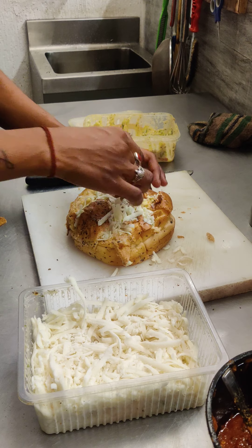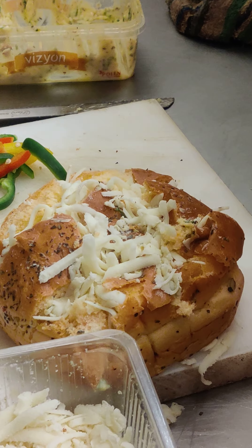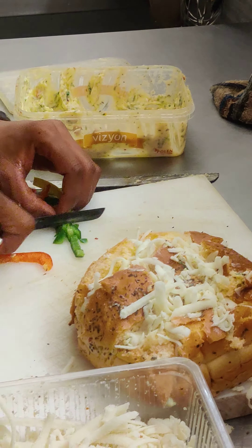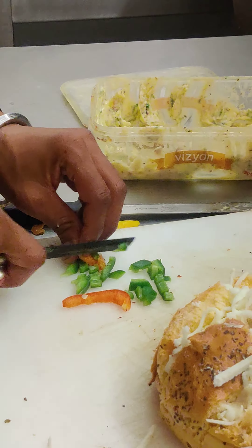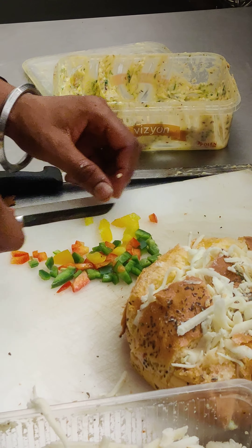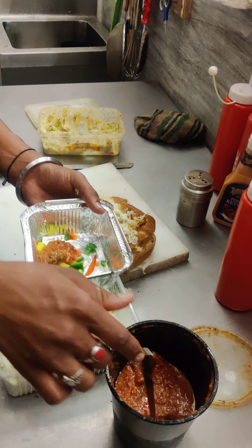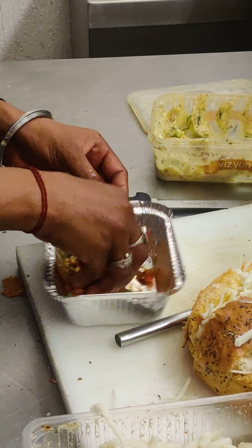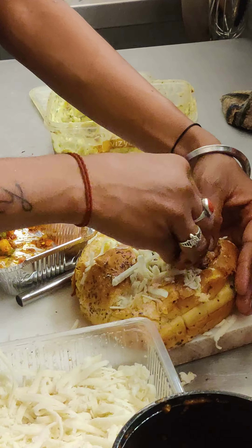It's a full bird garden. I am thinking that the food is good. Okay, the food is good.